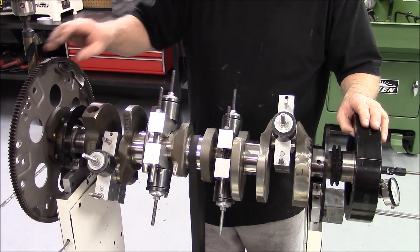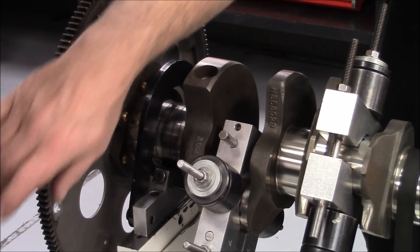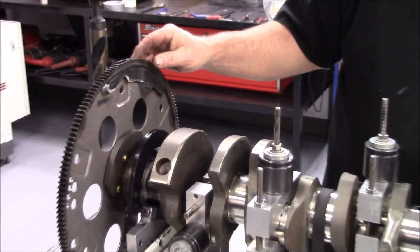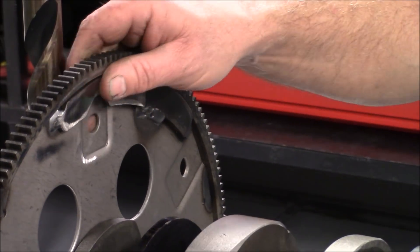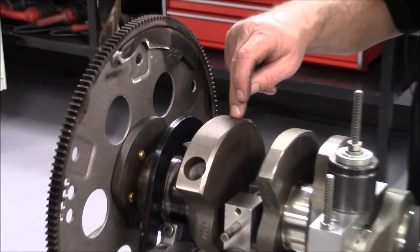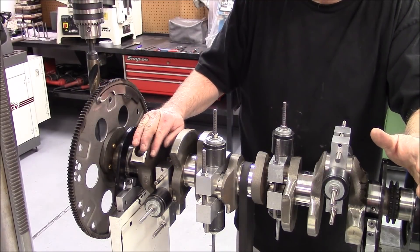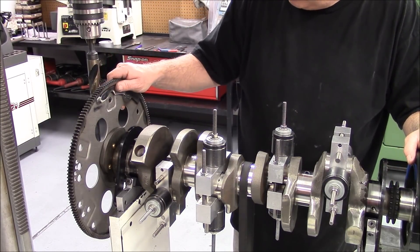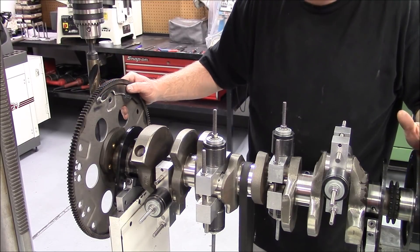We've got our flex plate chamfered. All the holes that we put in it — we only actually put these three holes in it; these other four were already here, and we try to use the holes that are already there. We came over and we took weight out of this weight here by grinding on it. We're going to spin it again and see where we end up. Hopefully we're going to be close to the center of the counterweight. We want this weight out of the furthest part out because the crank will flex less with the weight taken out of each end.